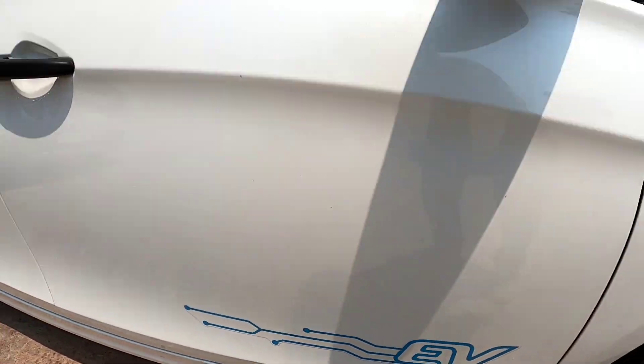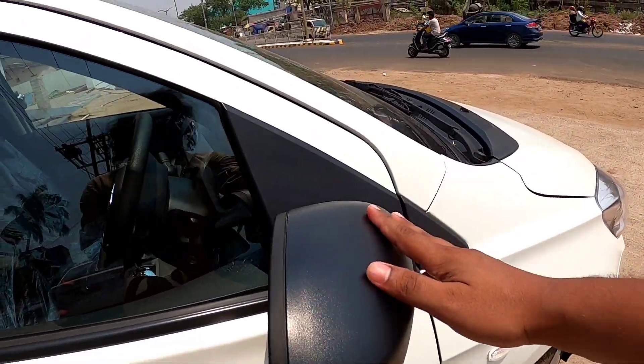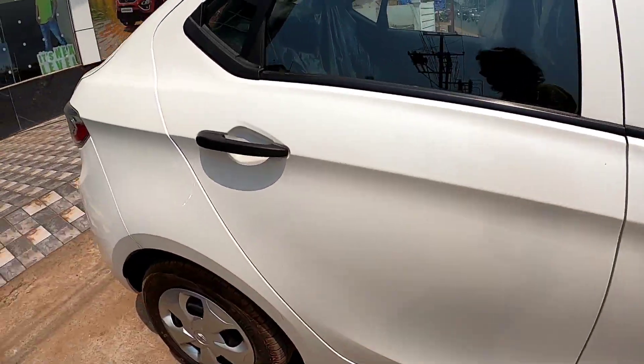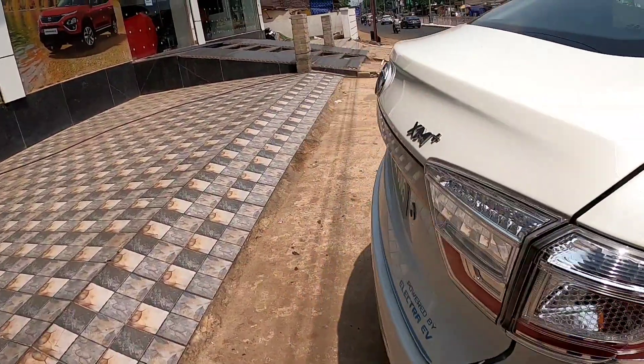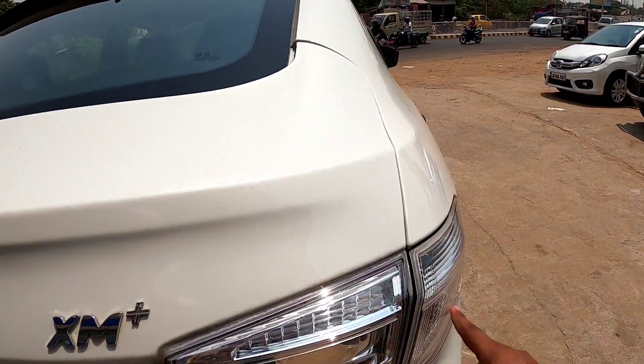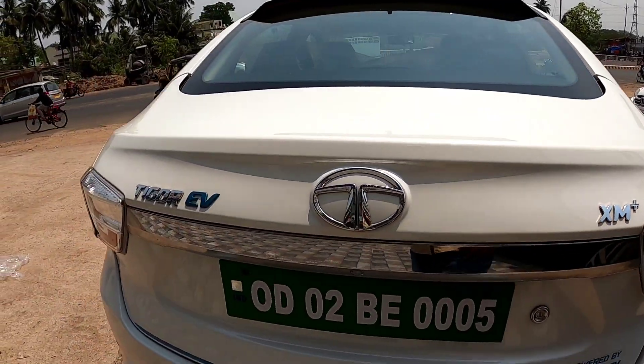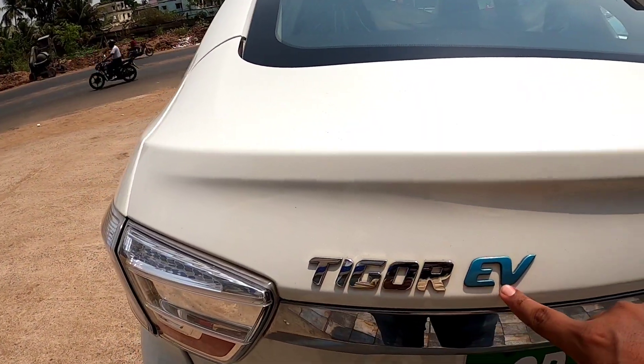You can see the battery here. Coming to the rear, this is a crystal-inspired tail lamp. This is the XM Plus variant. You can also see the badging here — Tigger EV.